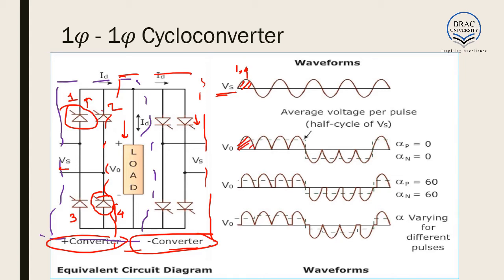In the negative cycle, we apply gate voltage to switches 2 and 3. The voltage first passes through 2, then goes through the load, and returns through 3. As a result, this negative part is also giving positive output, because in both cases the current through the load is from the top terminal to the bottom terminal. So in both cases the voltage across the load is positive.